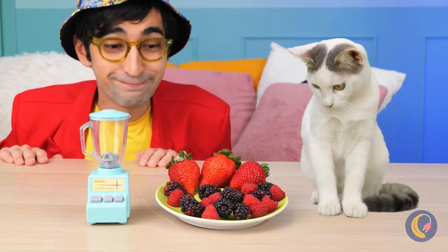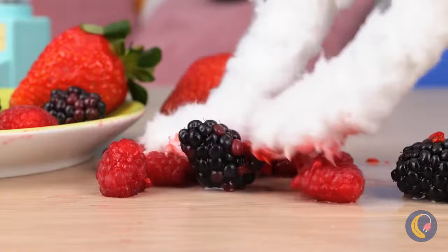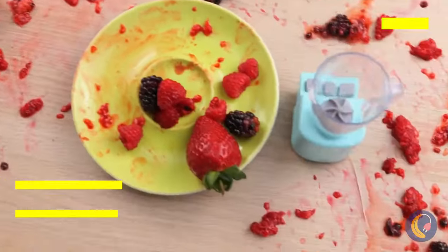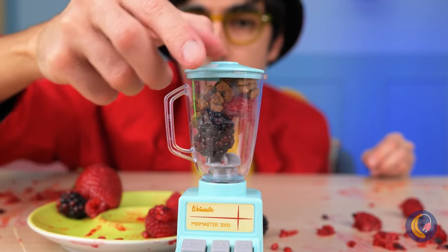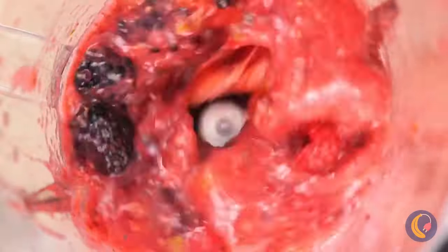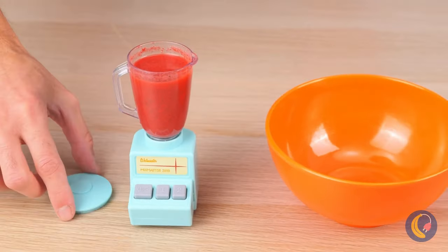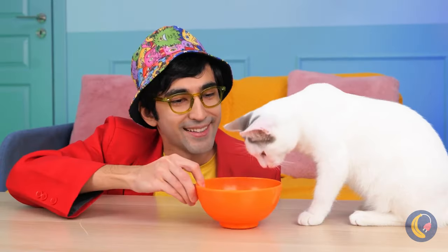Ooh, berries! Hey — don't play with your food! And keep your paws to yourself! What a mess! Next time, just use the micro mixer — all you do is push a button, and there's no mess to worry about! Let's pour this mix into a bowl for our kitty cat friend to enjoy!